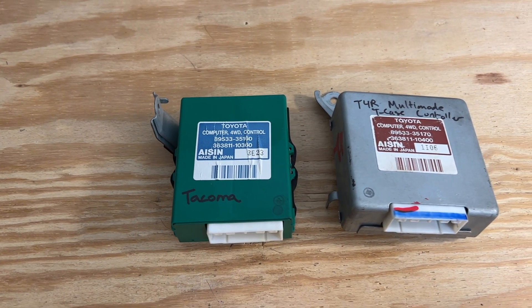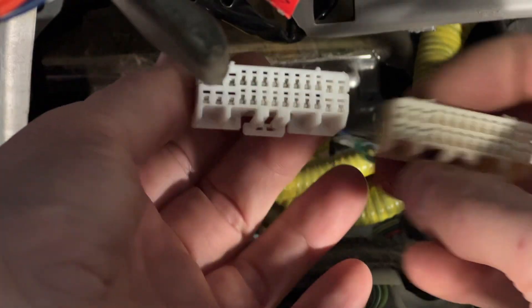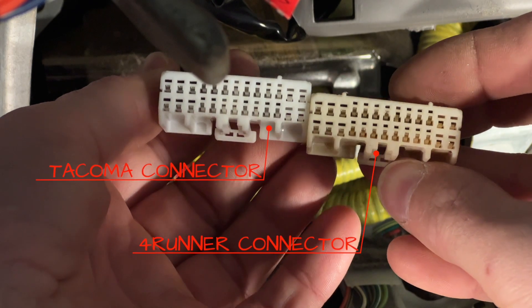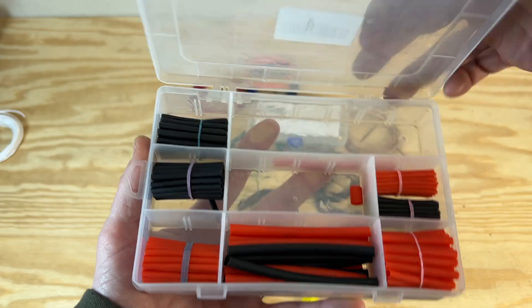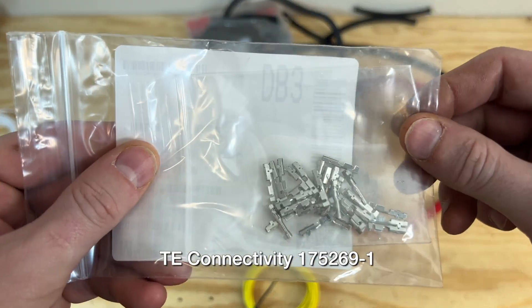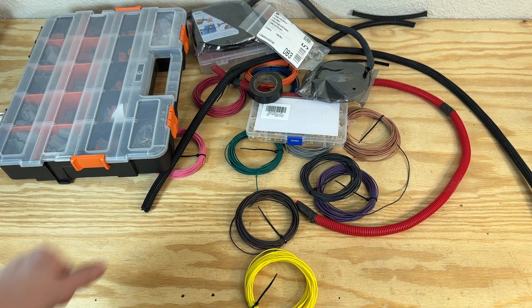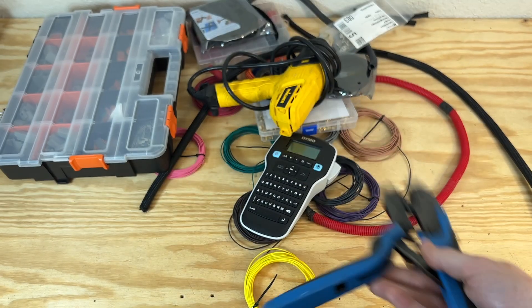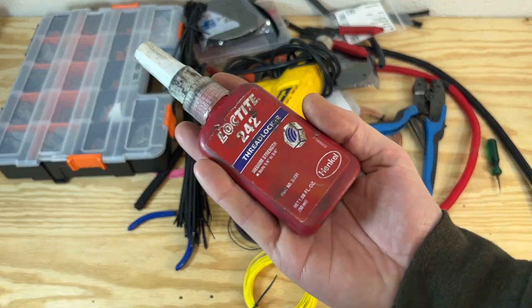This is where it starts to get exciting — connecting it all together. The multi-mode T-case has additional functionality compared to the Tacoma T-case, meaning the controller has extra inputs and outputs not included on the stock Tacoma wiring harness. I'll have to run these circuits to the controller myself. Let's gather some supplies: 22-gauge wire, open barrel connectors, adhesive lined heat shrink tubing, wire protector, electrical contacts for the controller, electrical tape, a fancy Deutsch connector kit, a label maker, a heat gun, terminal crimpers, wire cutters, more crimpers, a connector D-pin tool, and — how many zip ties? Yes.